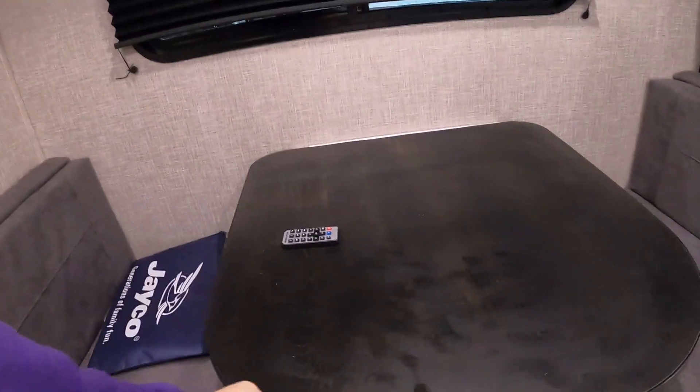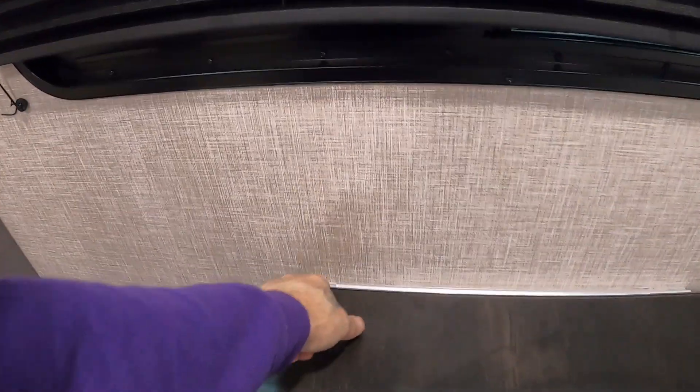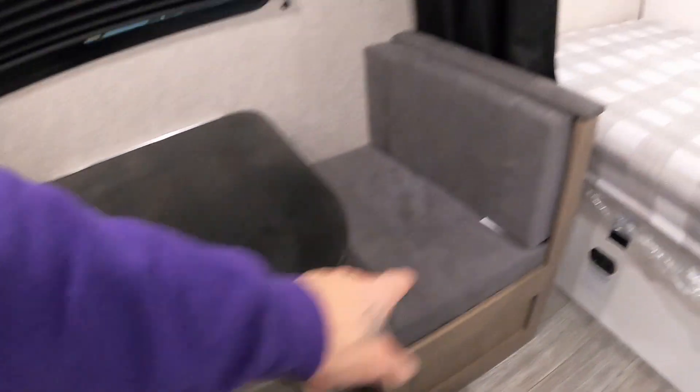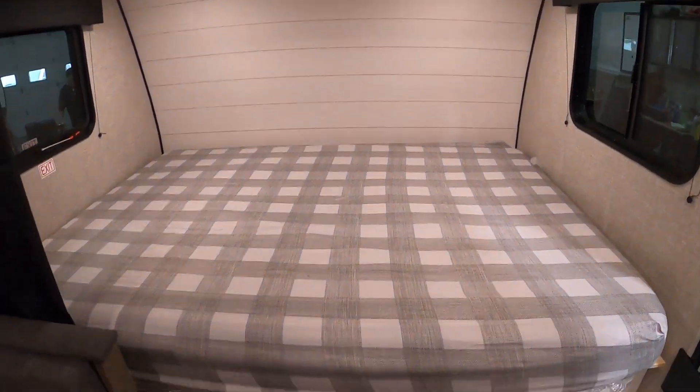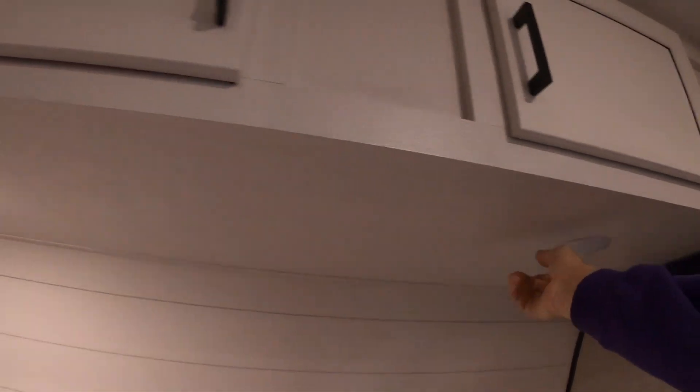Your table here — carefully lift the table up and you can remove it from the metal lip. Fold this down, put your table on these pieces here, put your cushions on top, and use it as a little sleeping quarter right there. And of course your big one. Below that is going to be your carbon monoxide and propane detector, and a 110 outlet.